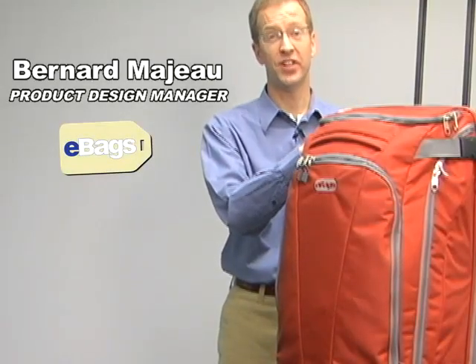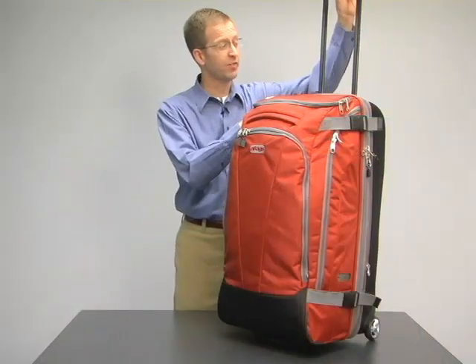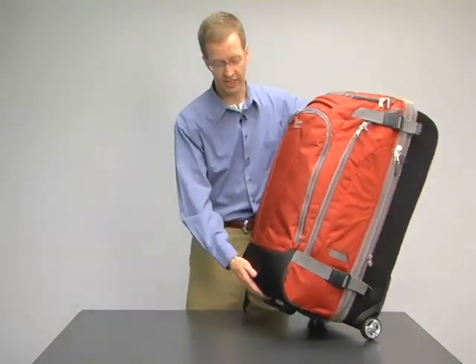The Motherlode TLS Wheel Duffel. This is the mother of all duffels. This bag is perfect for the person that wants to carry everything, including the kitchen sink.